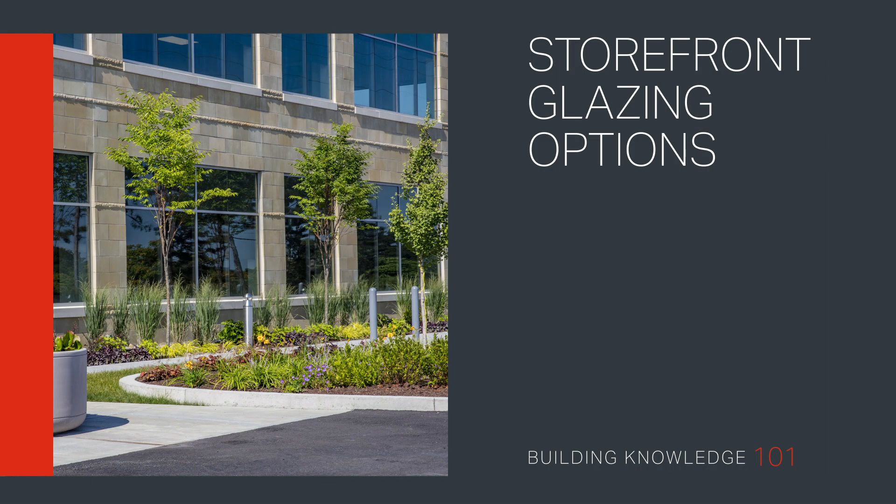Storefront glazing options. Welcome to Building Knowledge 101. In this video, we will give you a broad overview of storefront glazing options, covering everything from glazing gaskets, sunshades, and entrances to shear blocks, screw spline, and stick fabrication methods.